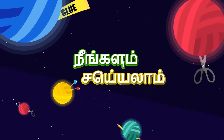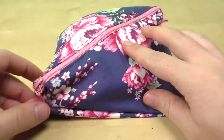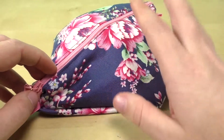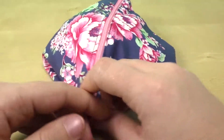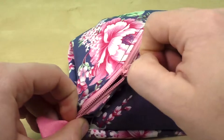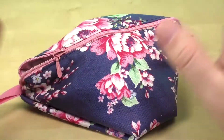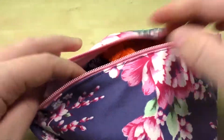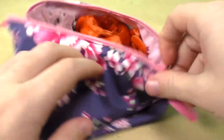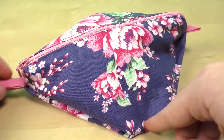Hello and welcome to DIY Ideas Tamil. We are going to show you a cosmetic bag in a little different shape and size. It's a slightly more complicated project. I will show you using hair bands, but you can also use lipstick or foundation. We will use these products and you can customize it.